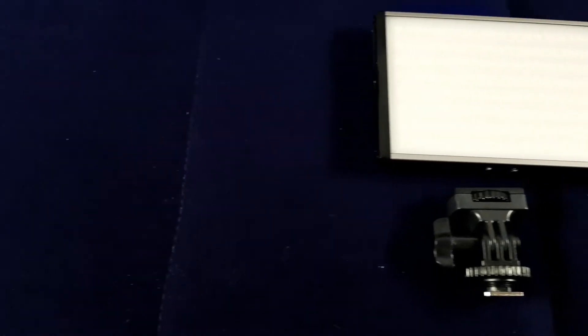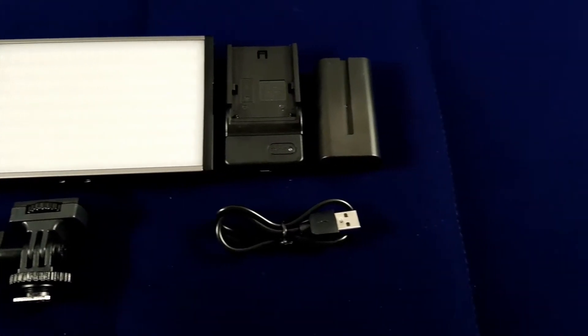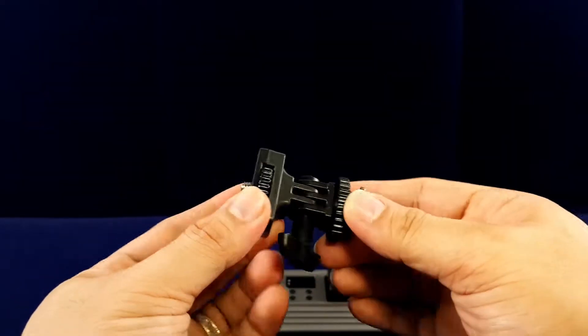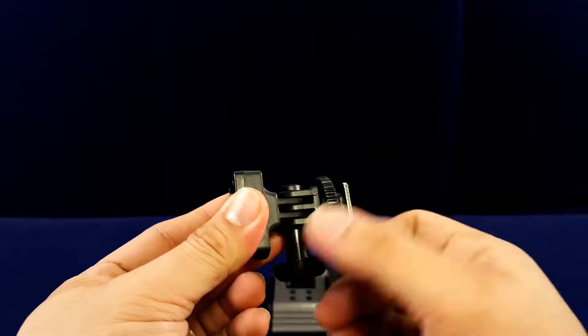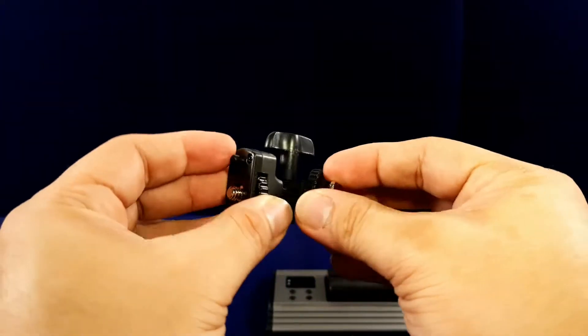The packaging comes in a small black carton box. You'll get your documentation, your LED panel, and a battery. It does come with an NPF battery along with its charger and USB cable, and you will also get a cold shoe adapter. The cold shoe adapter is made out of plastic, but though it's not on the high-quality side, it is 180 degrees tilt adjustable, so that's a happy addition.